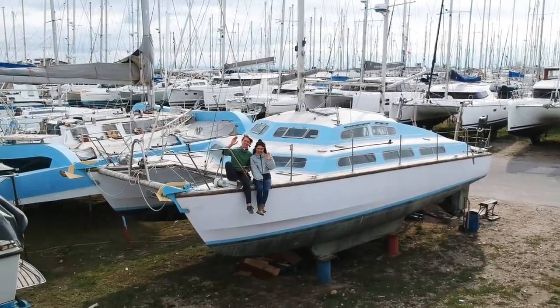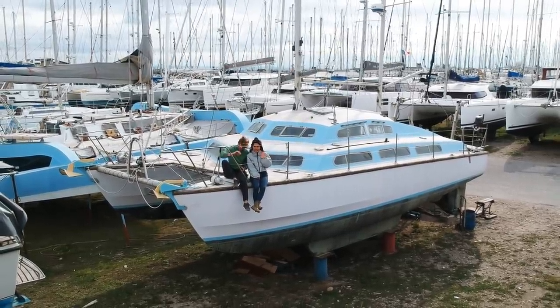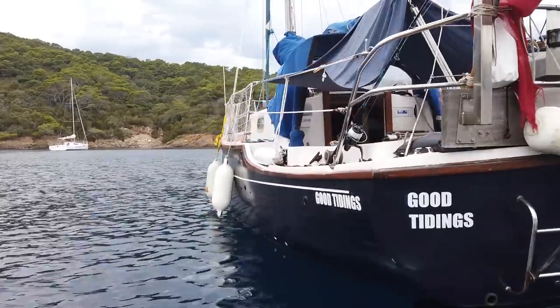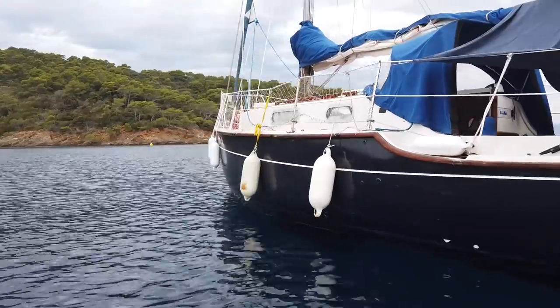Welcome back aboard our old project 35-foot catamaran, which is quite a lot different to our previous boat, a little 8-meter monohull. It was like living in a camping van for the last two years, and now we actually have a good apartment — but it also has a lot of work as well. We're going to focus on the galley and kitchen area this week. People asked how much we paid for this project catamaran — it cost us $11k.